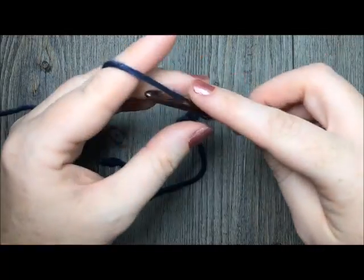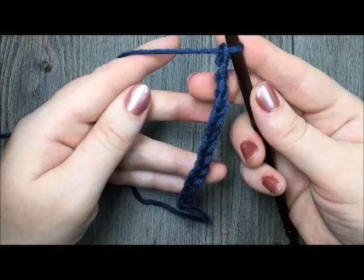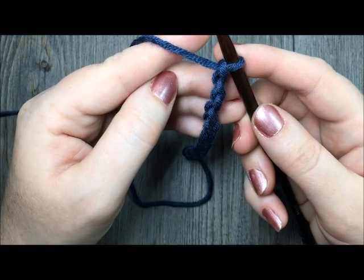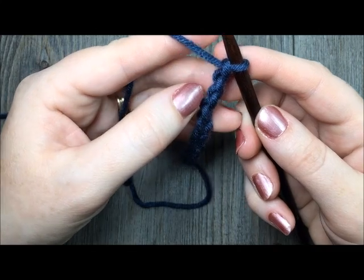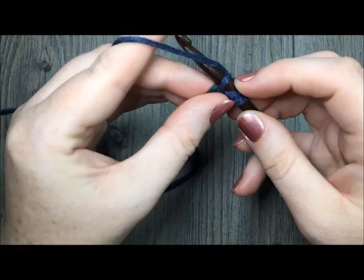Here is 10 — 14 for my multiple of 2 plus 1 for my foundation chain. Next, you are going to start row 1. You are going to skip the first 2 chains from your hook, and in that 3rd chain you are going to work 1 double crochet stitch.